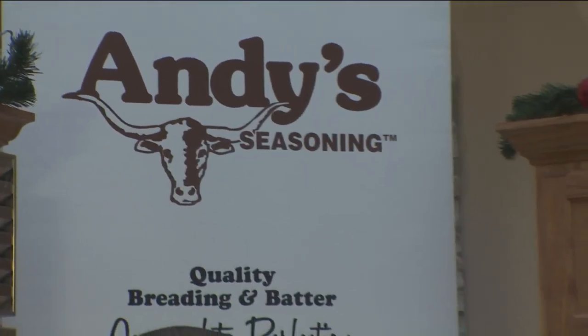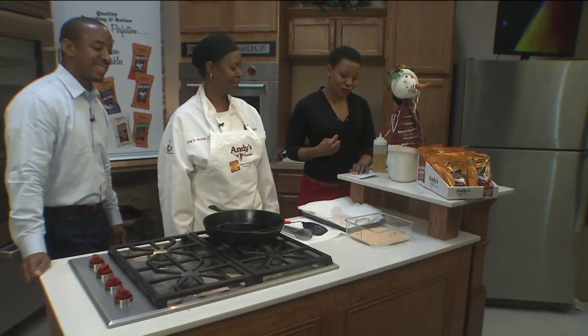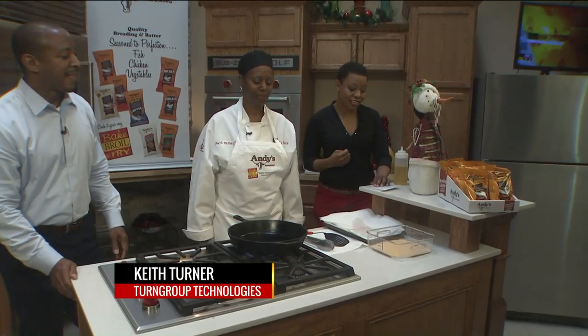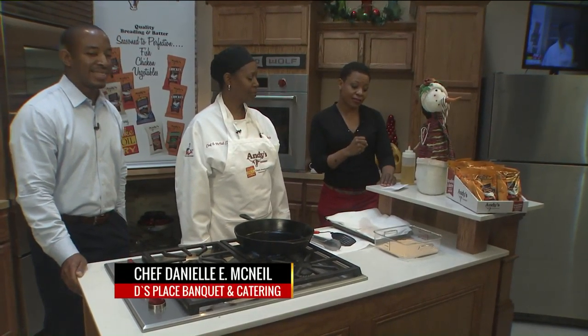We have a food fight coming up, but don't worry — there are bragging rights on the line, and we get caught in the tasty middle. We have Keith Turner from Turner Group Technologies, and he is going to help us out with the Andy Seasoning Cooking Contest.